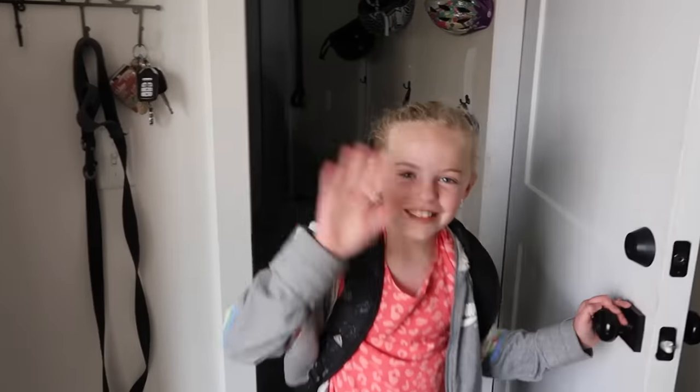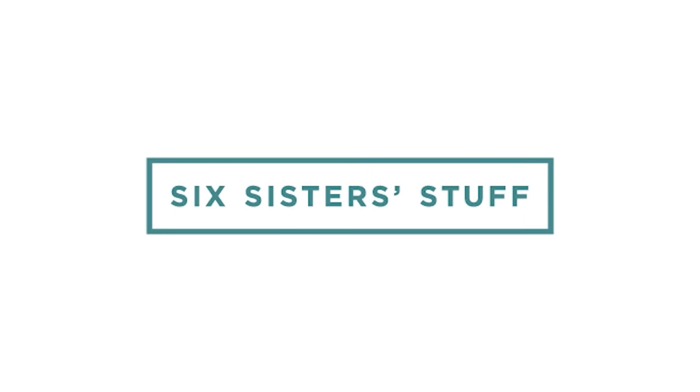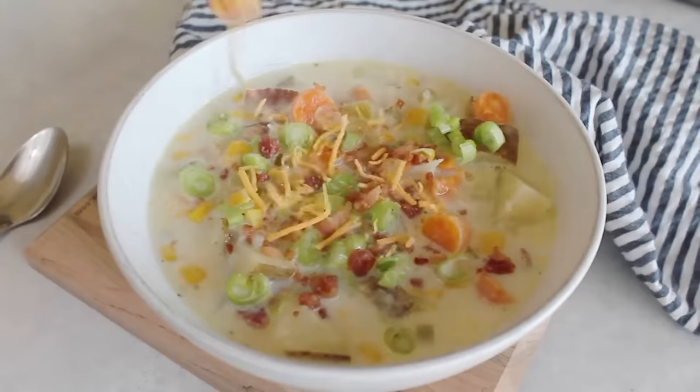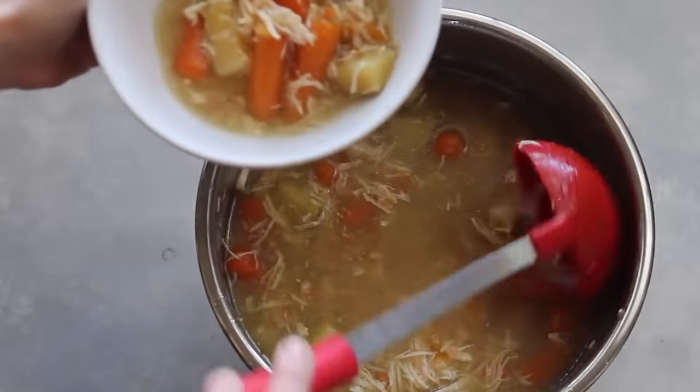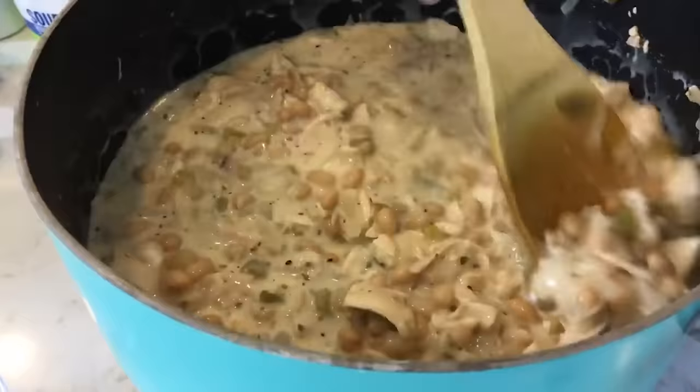School is officially back in session, and some of my kids were a little more excited about it than others. Back to school season also means soup season. Today I'm sharing 20 of my top Instant Pot soup recipes. I hope you guys are ready for this — let's just jump right in.